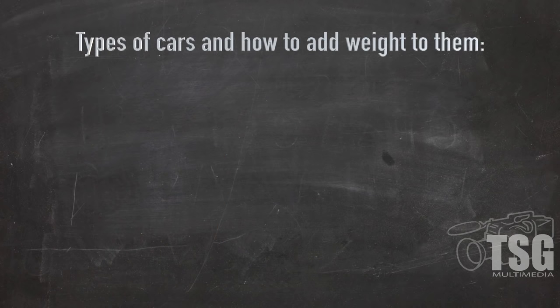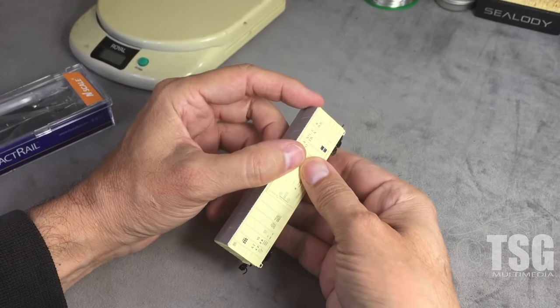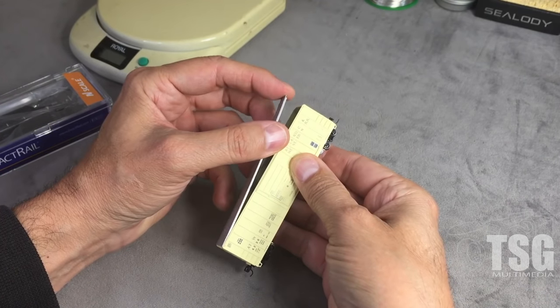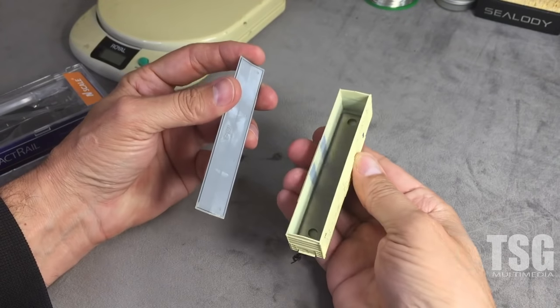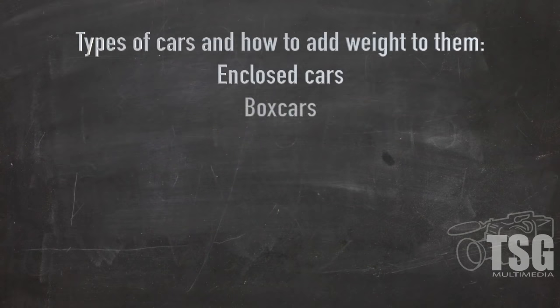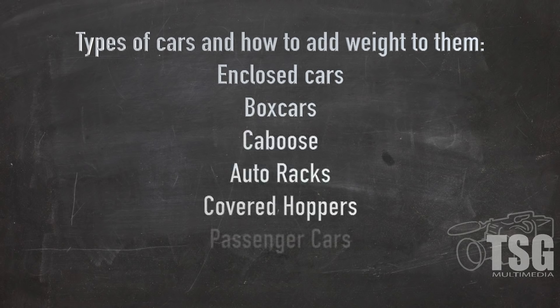The first category we're going to talk about would be enclosed cars. Enclosed rolling stock can almost always be disassembled, and then you can add weight using your favorite method once it's apart. Just remember to place all the parts on the scale when you're performing the upgrade. Some examples would include boxcars, cabooses, auto racks, covered hoppers, passenger cars, and tank cars.